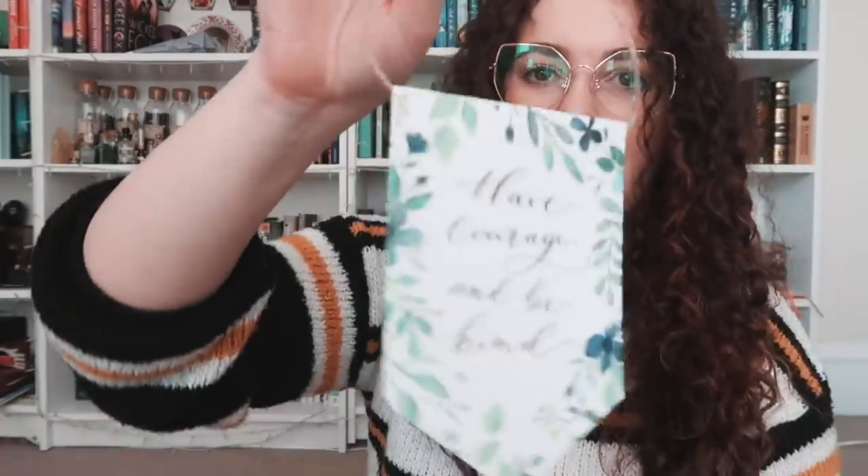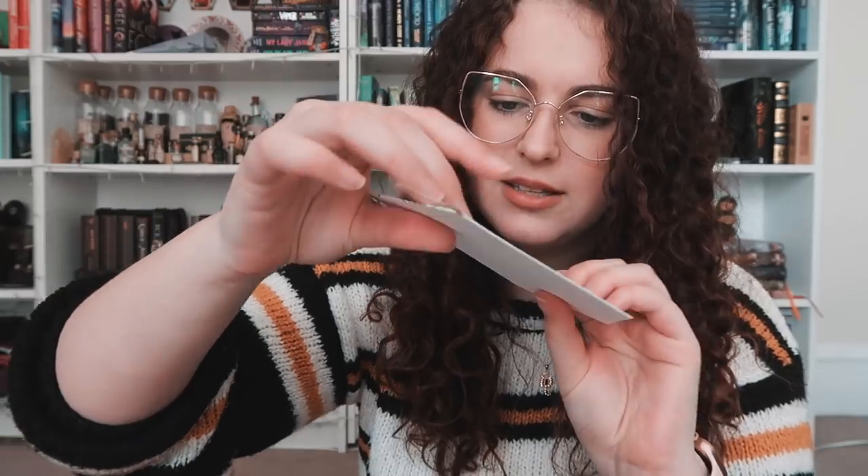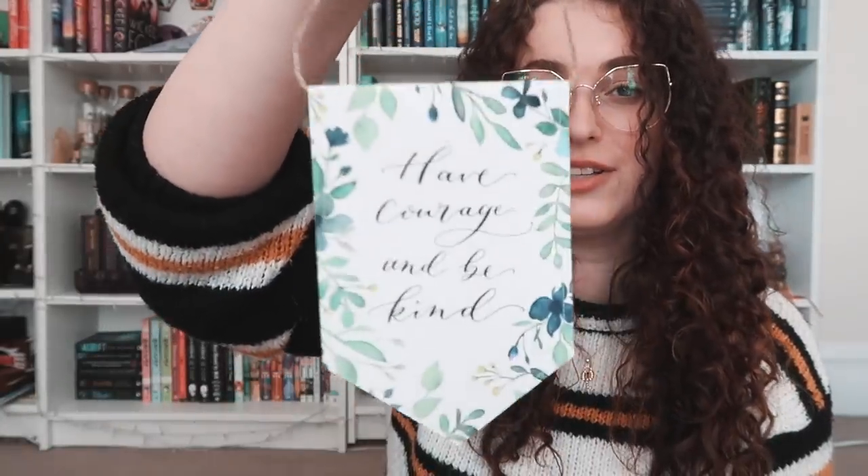Then there's a little hanger — really thick, leathery feeling paper. It says "Have courage and be kind," a little banner. I actually really like it, it's pretty cute. I really like the watercolor as well. Then there is a little promotional postcard. It reads: "I stand on the threshold. It isn't too late to turn back, to follow the path, if that's what I choose."